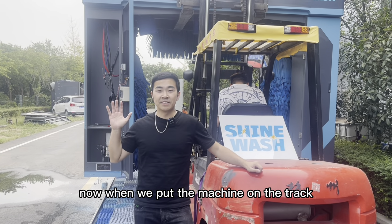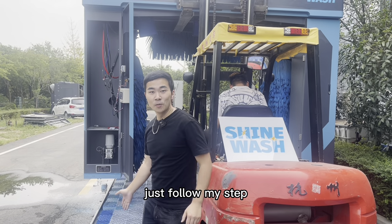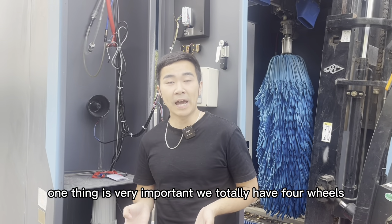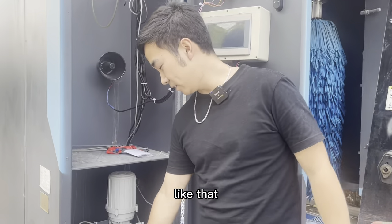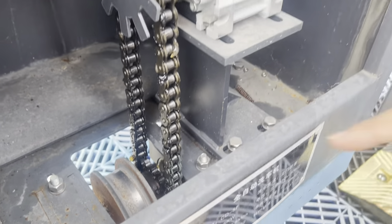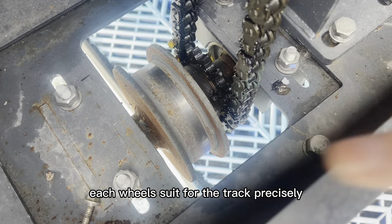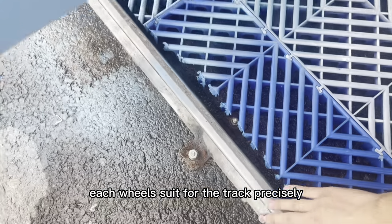Now we will put the machine on the track. Just follow my steps. One thing is very important: we totally have four wheels. We need to make sure each wheel fits the track precisely.